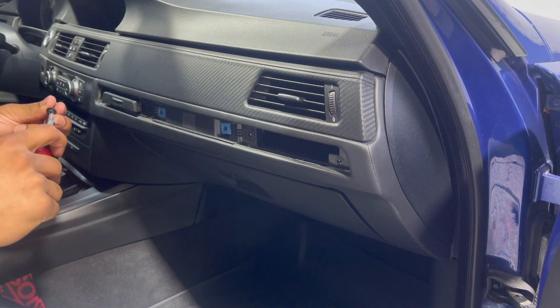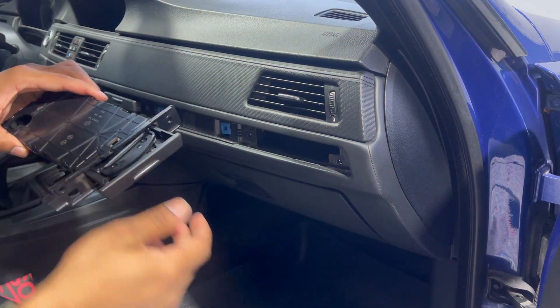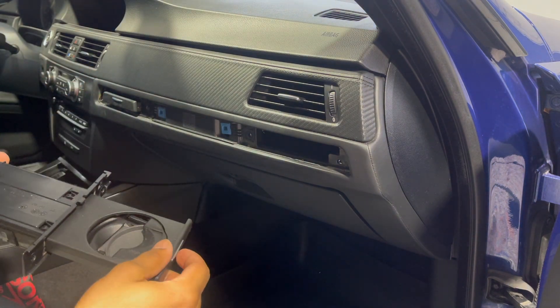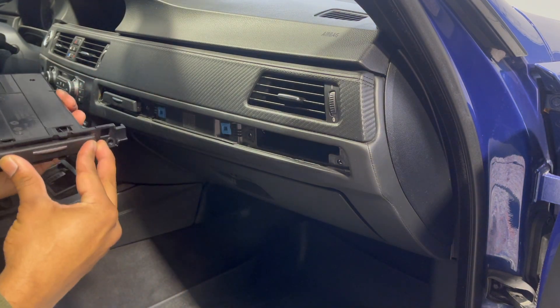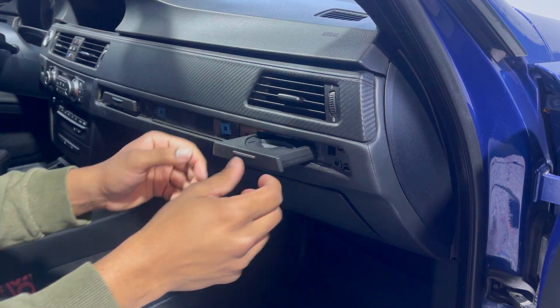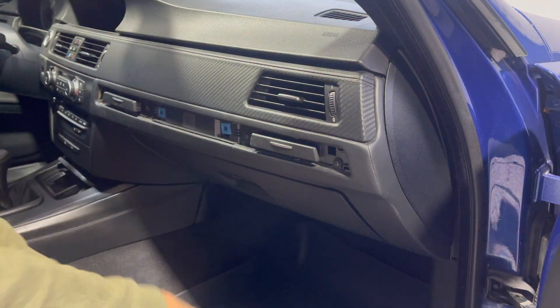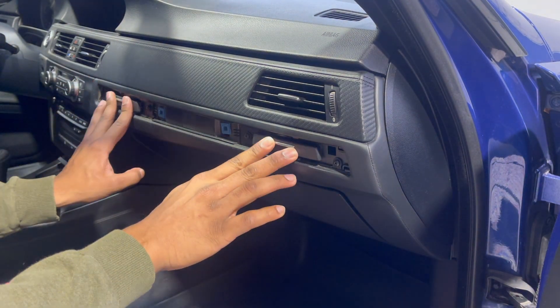Get your two screws and put them back on. Now take the passenger side one, make sure it's opening well, pop it right in, and put the screws on.